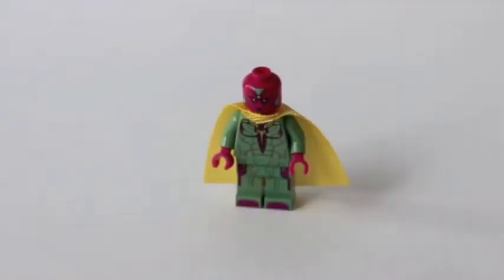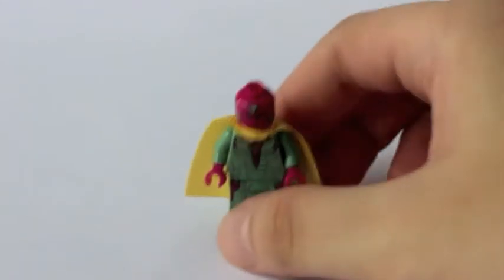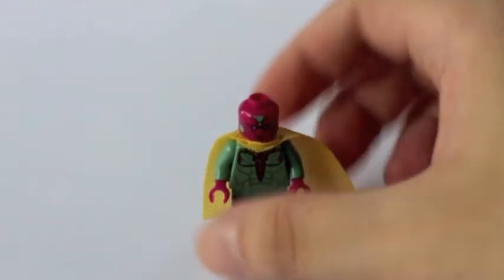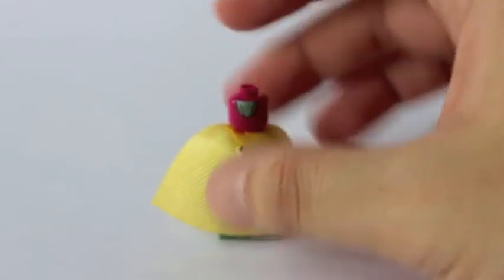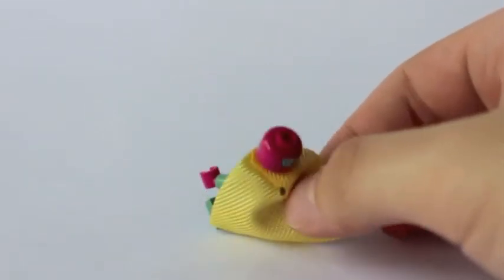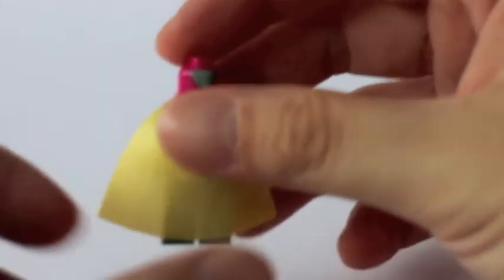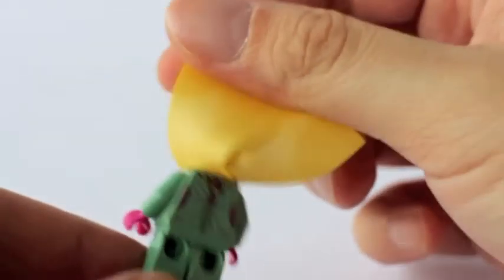The surprise I have with this set is actually the Vision. What I really loved about this minifigure is his cape — it's a different type of cloth or material. Lego actually premiumized this minifigure, and I absolutely love the Vision in this set.